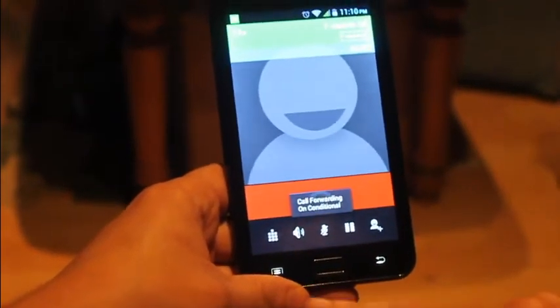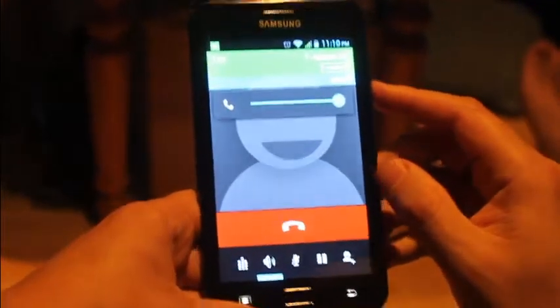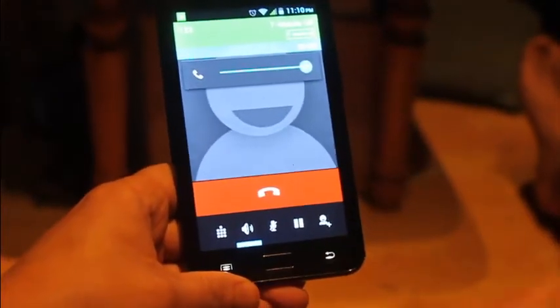That's what it looks like when it dials. I don't think you'd dial 999 or 111 precisely like that, but just showing you the dialer.